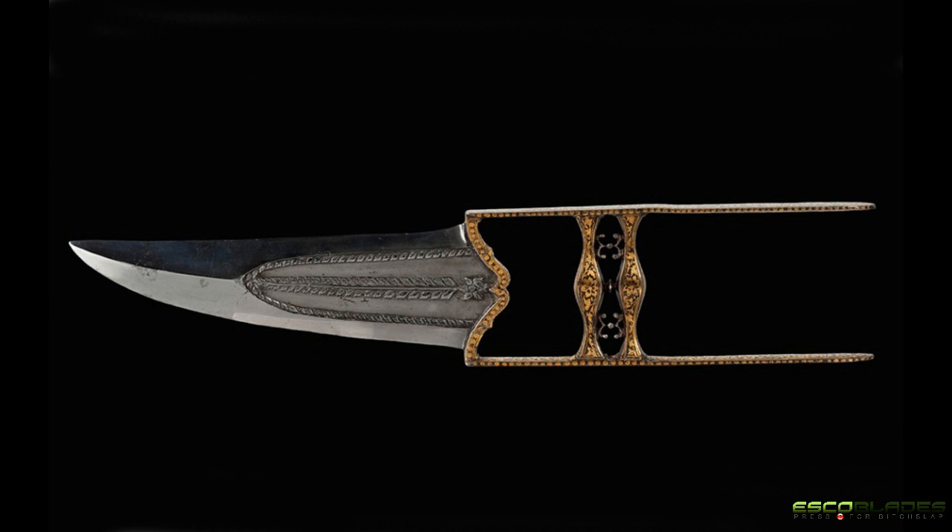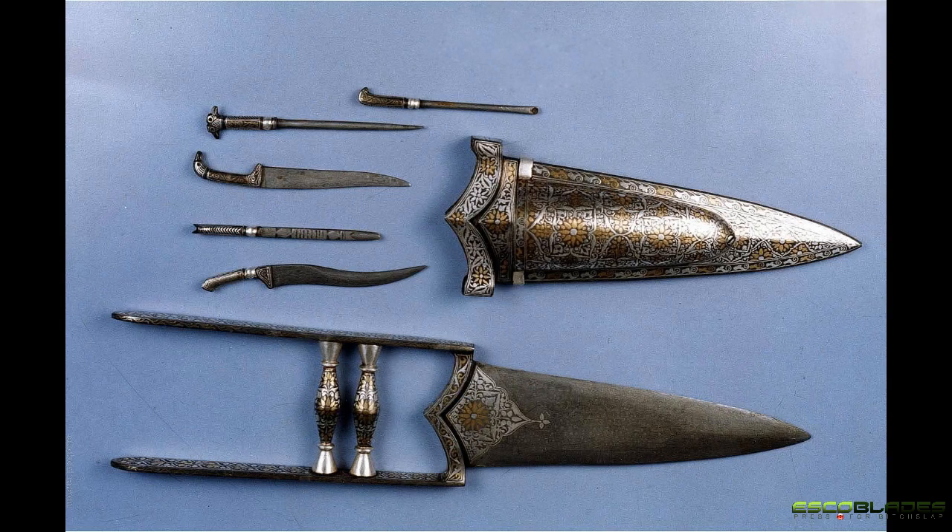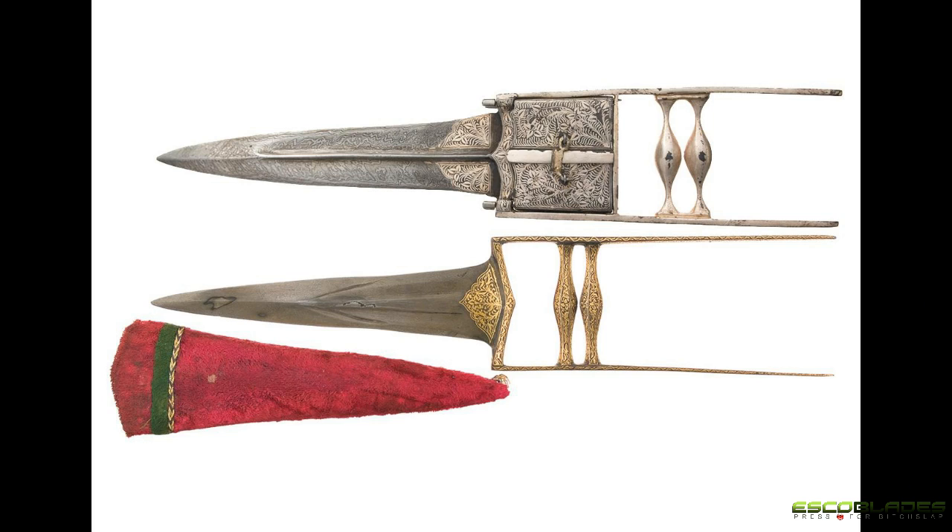The Indian Katara was a type of push dagger characterised by its H-shaped horizontal hand grip. Unlike the Switchblade presented in the Assassin's Creed games, which was fixed on a gauntlet, the Katara looked like a sword that sat above the user's knuckles. The basic Katara had a short wide triangular blade. The handle was made up of two parallel bars connected by two or more cross pieces, one of which was at the end of the side bars and fastened to the blade, with the remainder forming the handle at right angles to the blade. The whole handle was generally of all steel construction and was usually forged in one piece together with the blade.